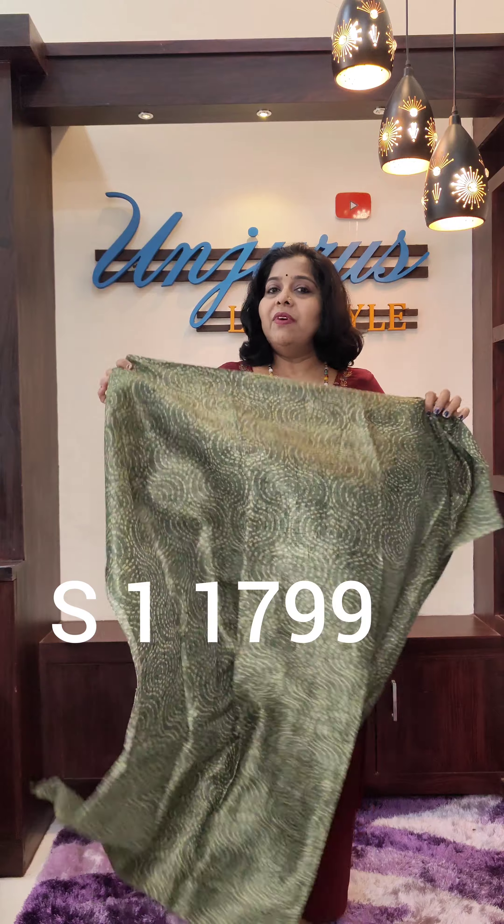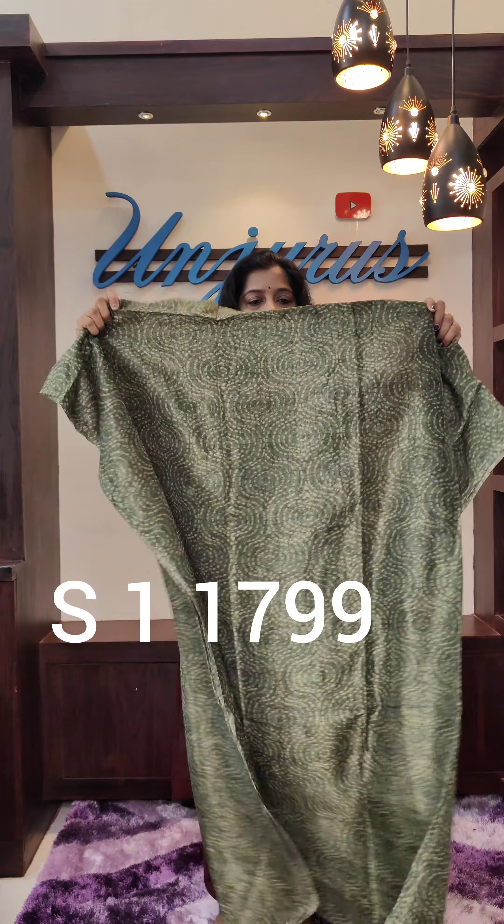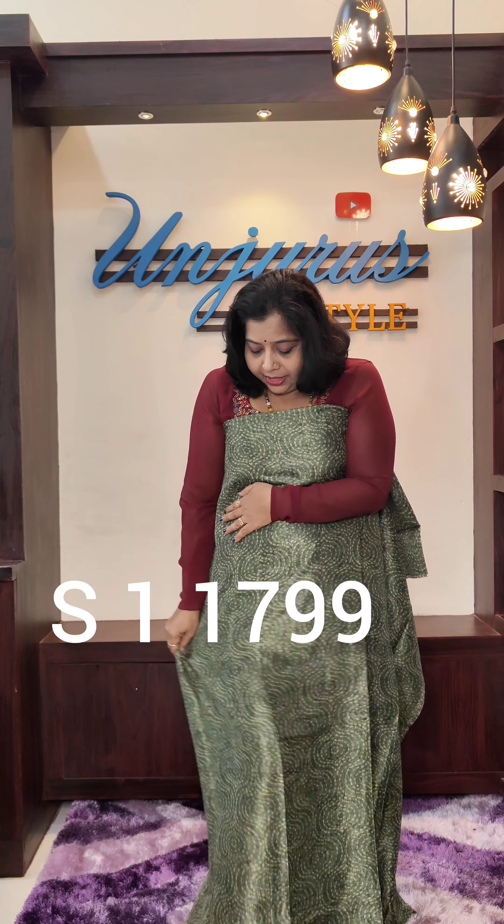This is a green color material. This is a very fine material. This is the back side. This is like a tote or a random bag. This is the same.